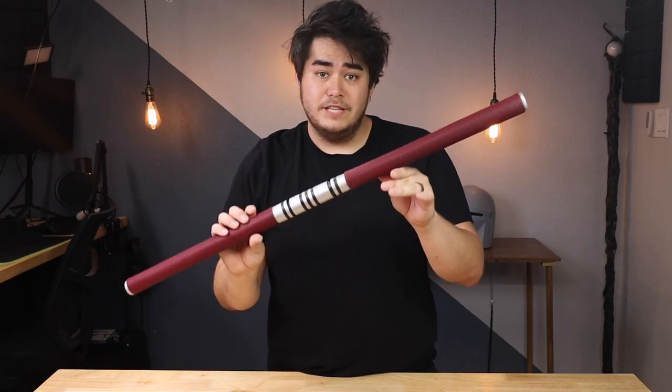Hey guys, how's it going? Welcome back to another episode. Today I'm going to be showing you how I made Daredevil's Billy Club.